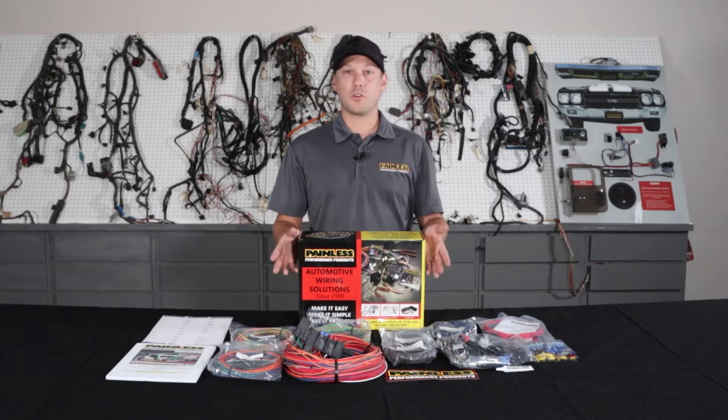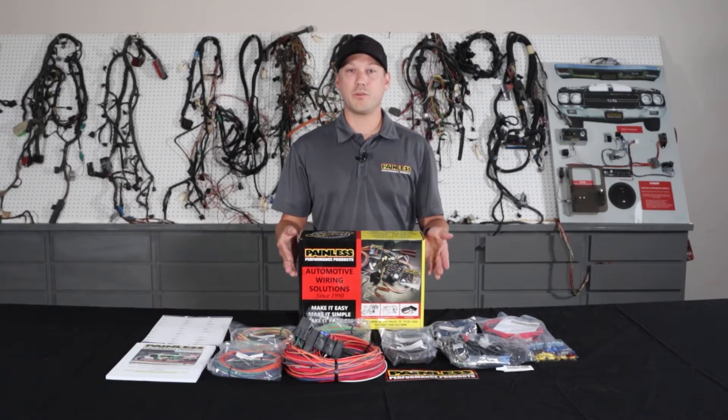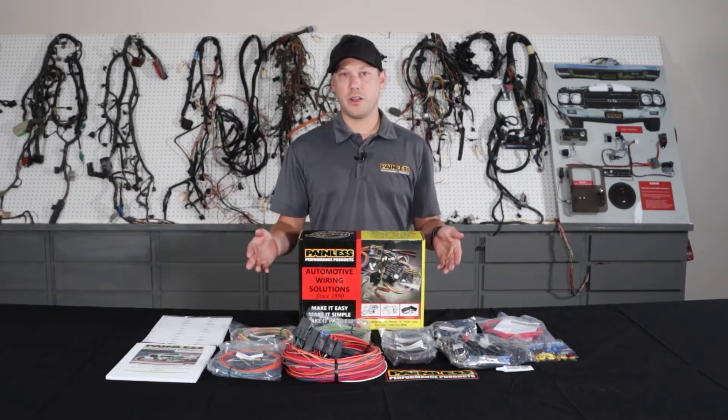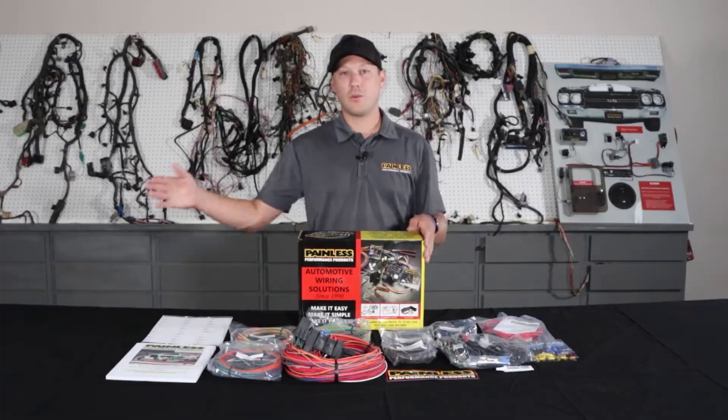For that reason, these harnesses are a little bit cheaper. They start about 230 bucks for the 18 circuit, 250 for the 21 circuit, but there's a little more labor on your end. We give you a ton of extra wire length — from the firewall forward you have 18 feet, firewall back you have 22 feet.